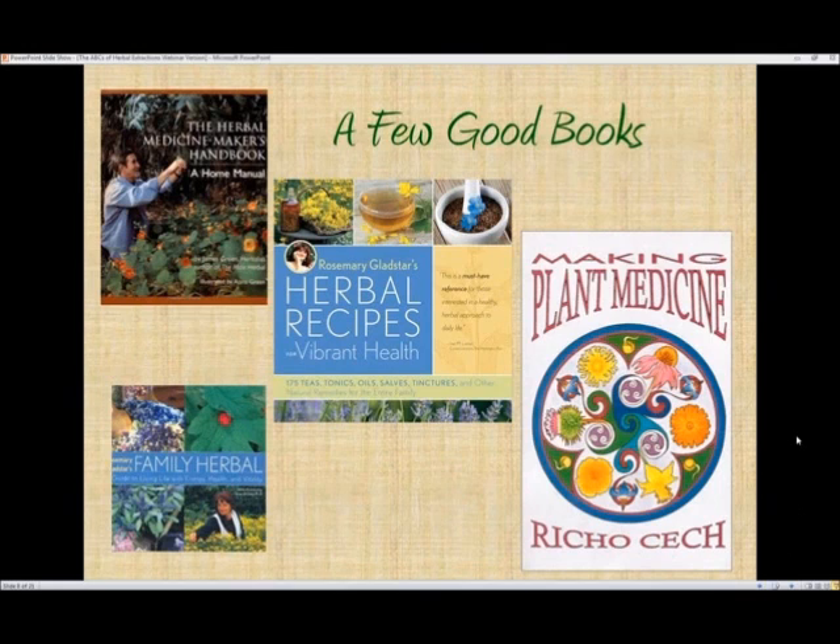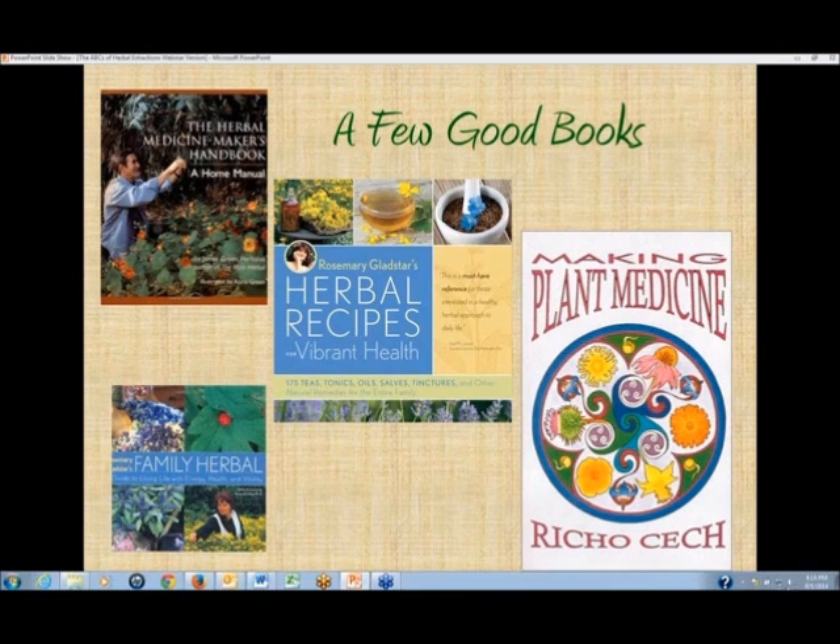A few good books to teach you how to make herbal products and give you good recipes include: The Herbal Medicine Maker's Handbook by James Green — really in-depth — and Making Plant Medicine by Richo Cech, another good book. They're both excellent at explaining why you do things the way they recommend. I've also included two of Rosemary Gladstar's books: The Family Herbal and Herbal Recipes for Vibrant Health, both with lots of different kinds of recipes. These are all commonly available online or through the authors themselves — why reinvent the wheel if someone else has already come up with a great recipe?